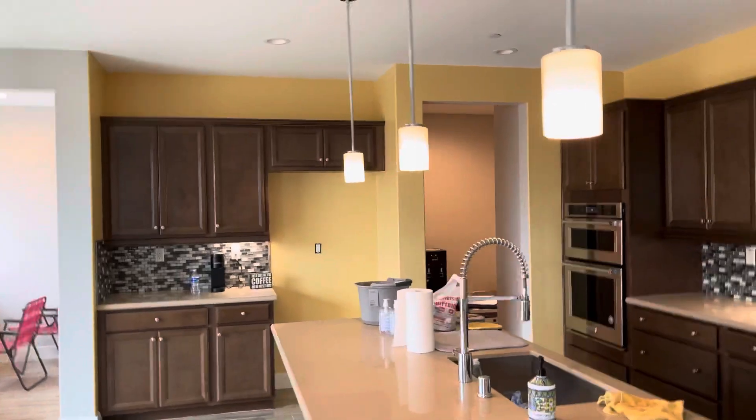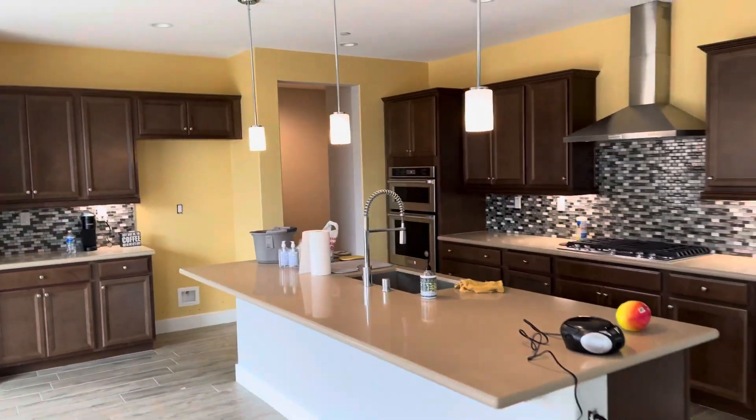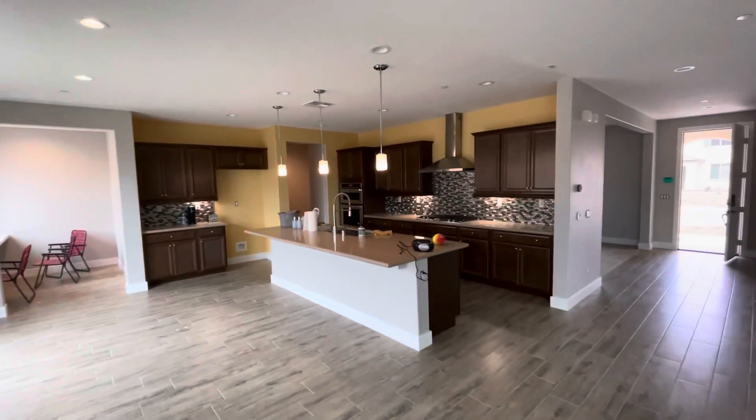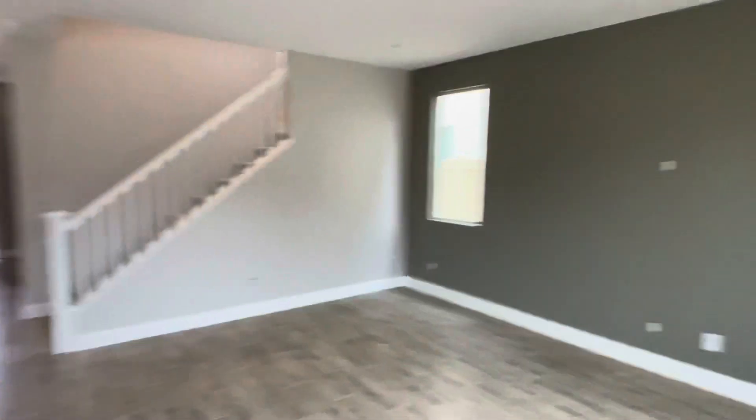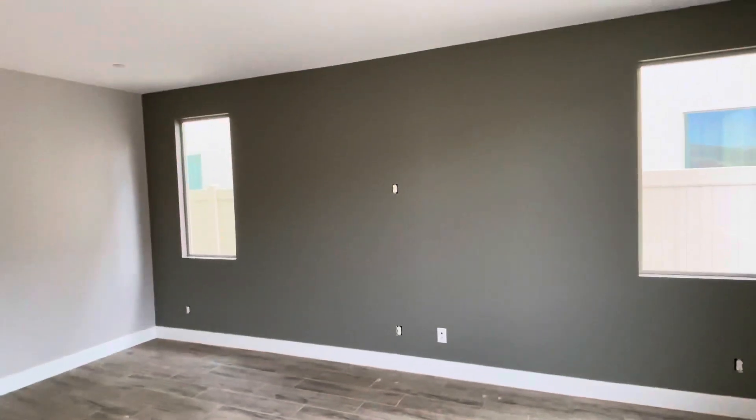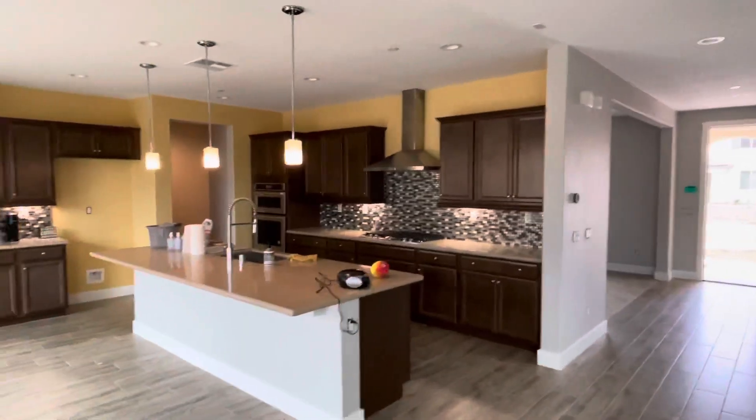She didn't like the yellow after all, so we're gonna have to go ahead and repaint it. We're actually going to paint the kitchen this accent color here, so that'll probably tie it in nicely.